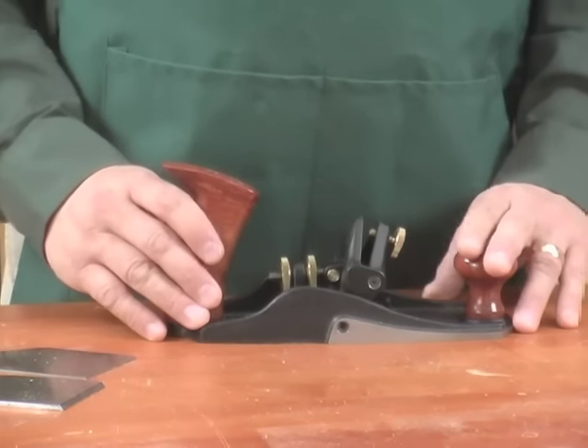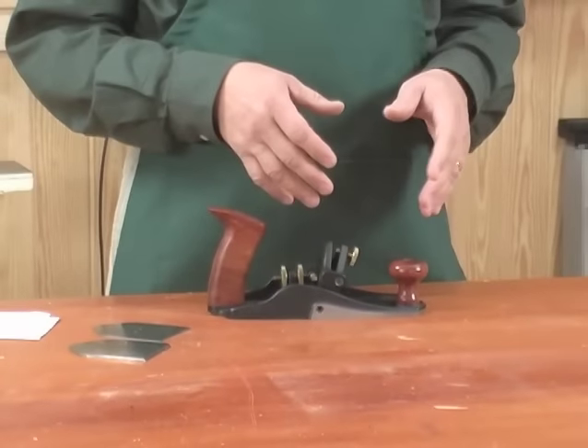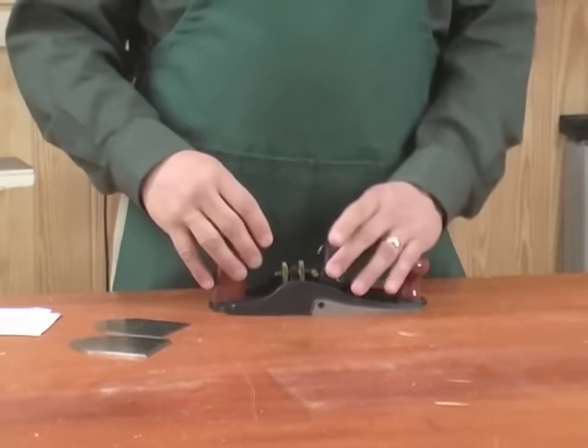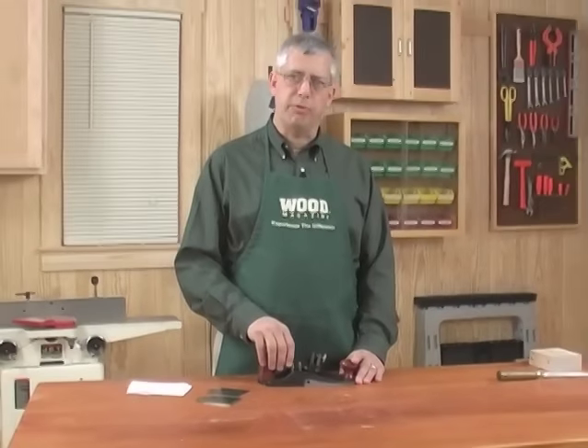However, it does offer two big advantages. First of all, you don't need asbestos thumbs to withstand the heat that builds up on a card scraper from constant use. Second, the blade body itself holds the blade at a consistent angle so you always get the same results.